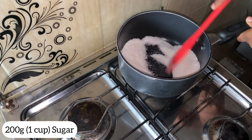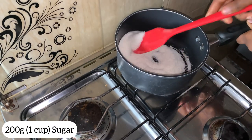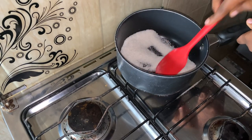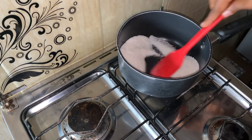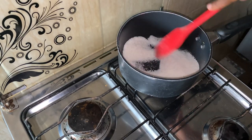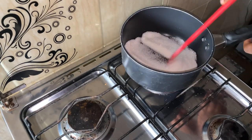In this video I used about 200 grams of sugar, that is one cup of sugar. Heat it on medium heat until it caramelizes, and keep stirring it to prevent it from burning.